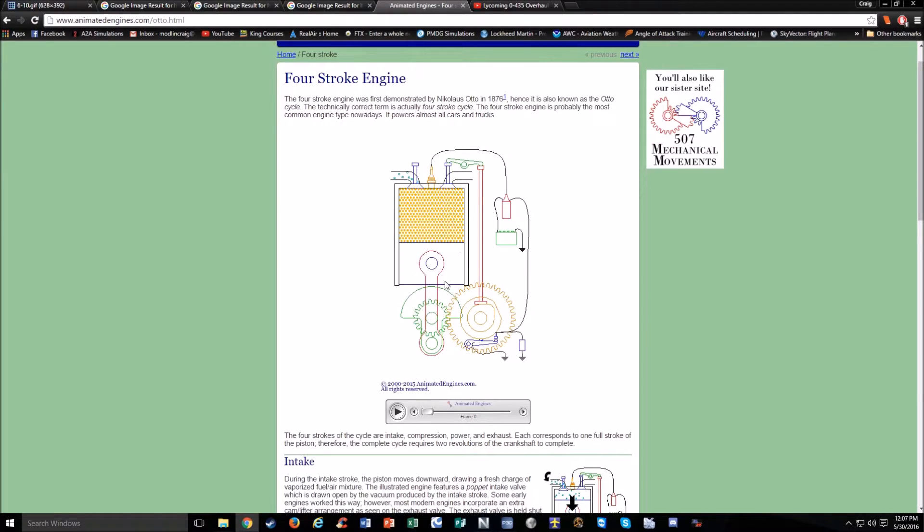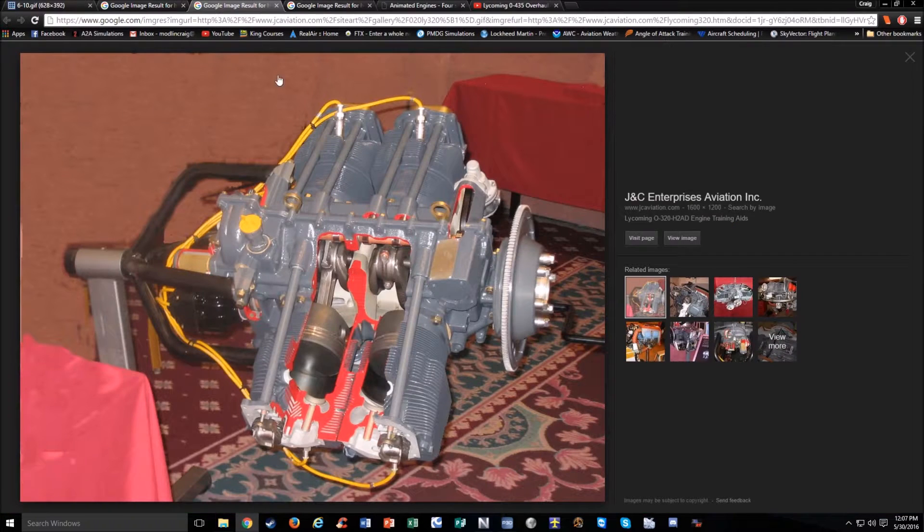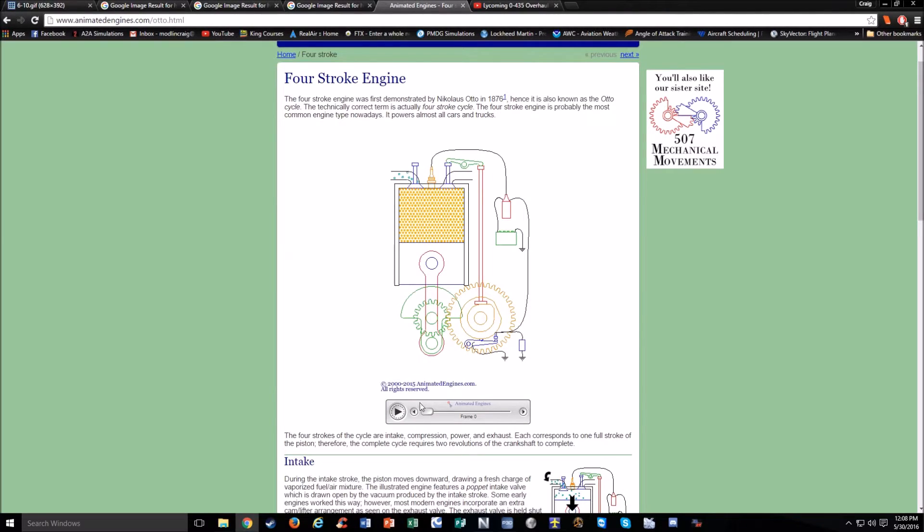All the pistons are set at different phases — this one might be on intake, this one on compression, this one on a power stroke, and this one on exhaust. When one piston is on its power stroke, it's pushing down to move the crankshaft so all the other ones rotate. So one of them is firing at a time. Once it's done burning, the piston comes back up, the exhaust valve opens and exhaust goes out, then it starts over again.